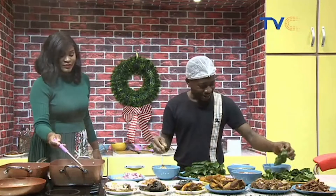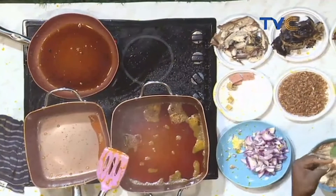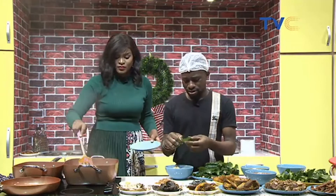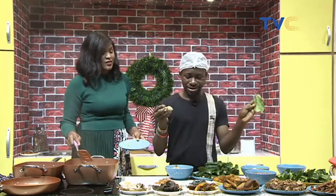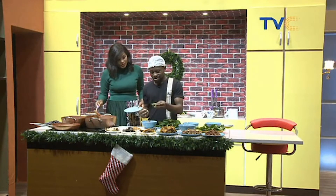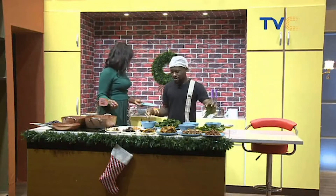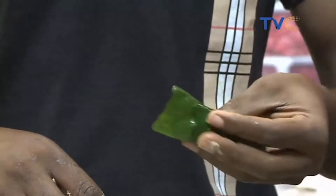Now ginger and garlic go in. While that's going, let me show you how to wrap it, since many of us haven't done it before. You take a bigger leaf — this is the front and the back — and turn it like moin moin, to the back. Fix just a bit of the grated water yam inside, allow it to hold, and roll it. When you eat this, you're eating it with the vegetable — so this is very healthy. House of Daily is known for healthy food and Chef Preza represents that.